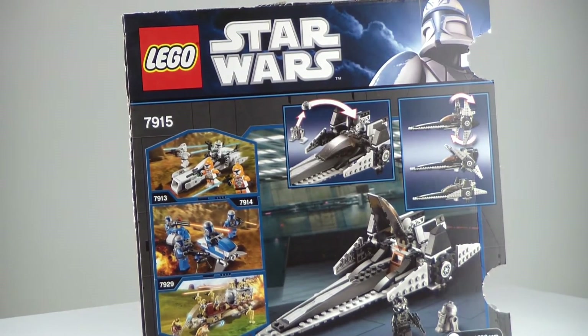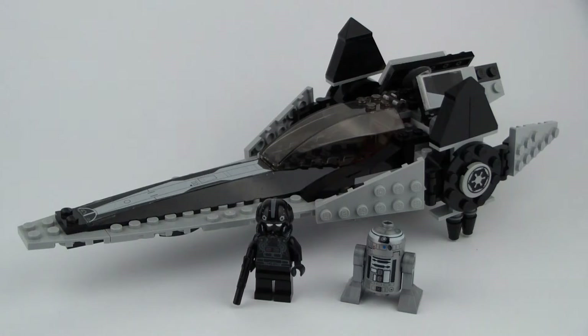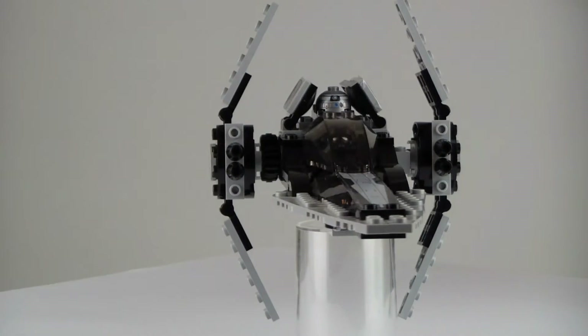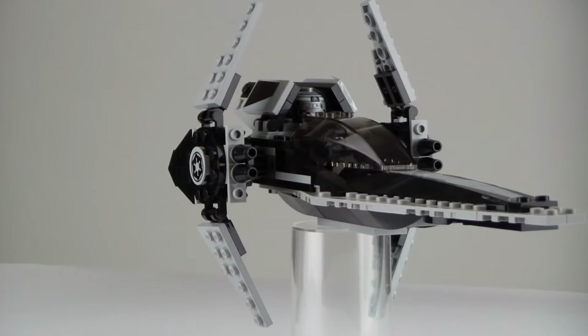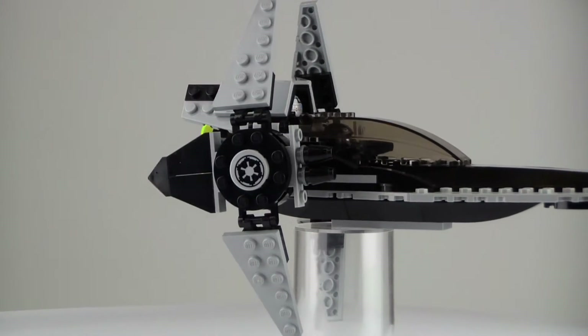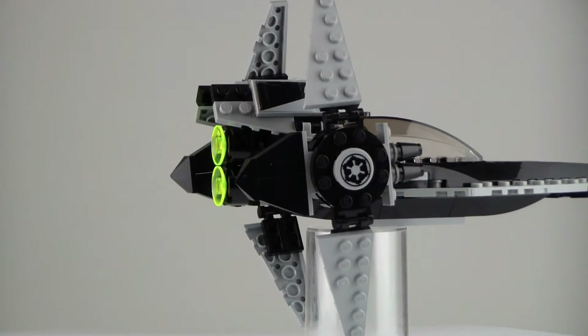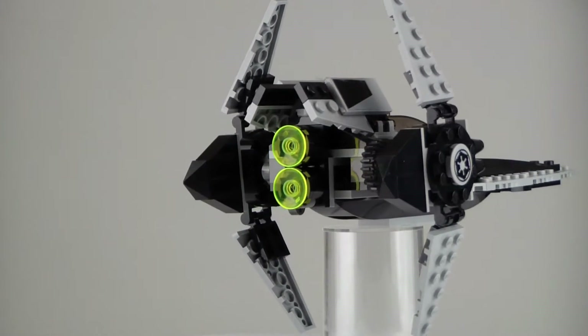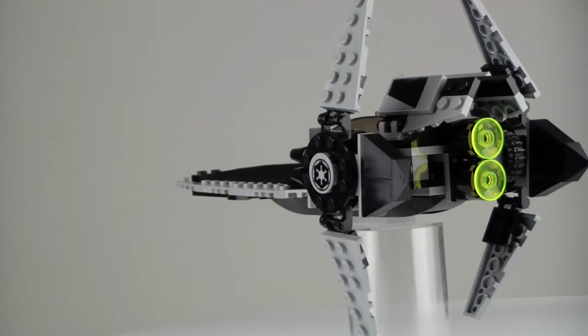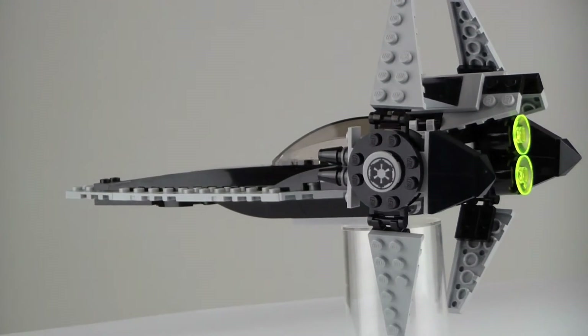So obviously as you can see it's a pretty cool set — we got 2 minifigures, both of which are exclusive. We have this V-Wing which has quite a few stickers and it's a really cool design. It's very different from both the 2005 version and the 2014 version — it's its own unique design. We actually do see this vehicle for about 3 seconds in Star Wars Revenge of the Sith, when they're no longer red but in black.